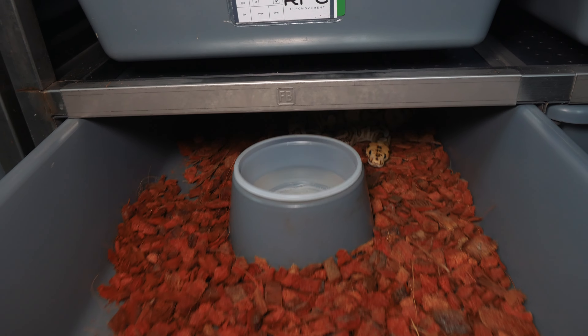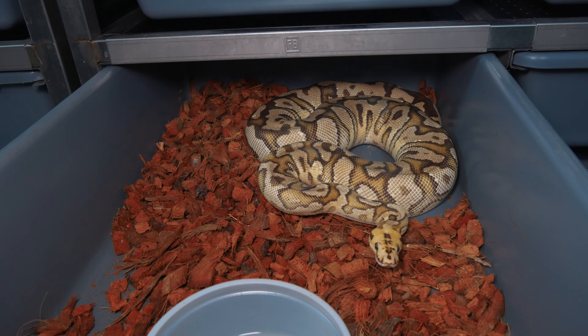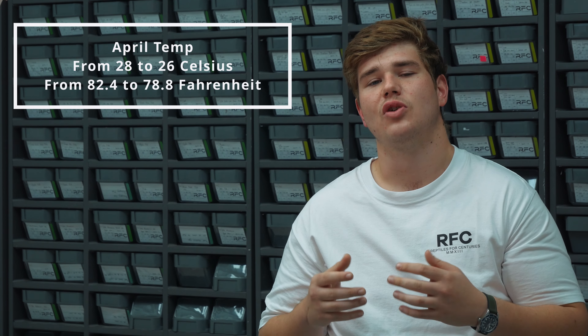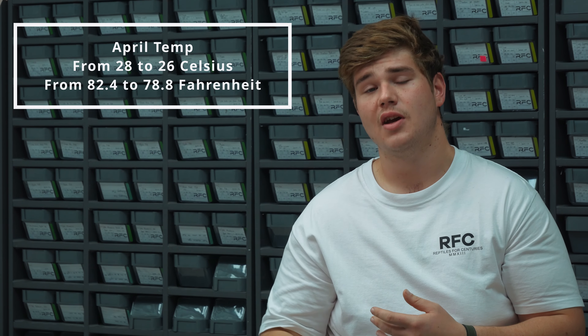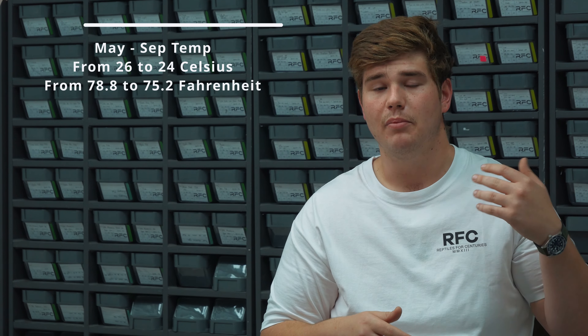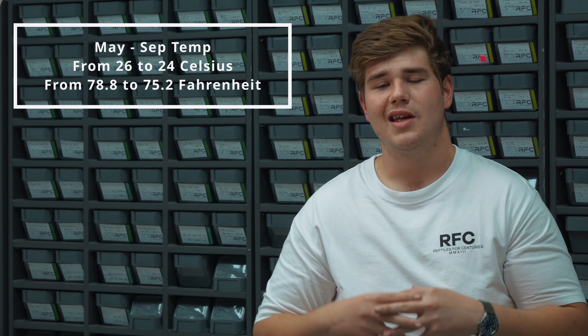We keep our hot spots at 31 degrees Celsius year-round and manipulate our ambient temperature. In non-breeding times — between September and the end of March — we keep our ambient temperature at 28 degrees Celsius. At the start of April, we drop it to 26 degrees Celsius, and from May through to end of September, we run at 24 degrees Celsius. This gives males and females a significant enough temperature decrease to recognize they're in breeding season and begin building follicles.